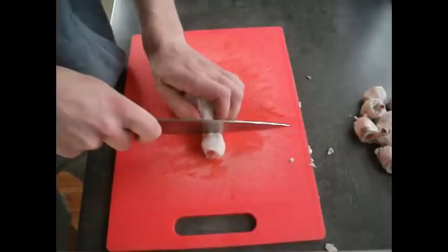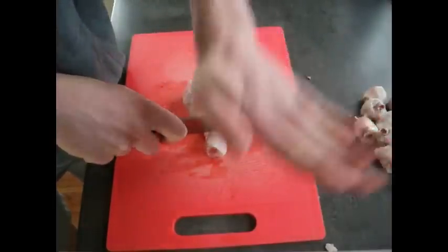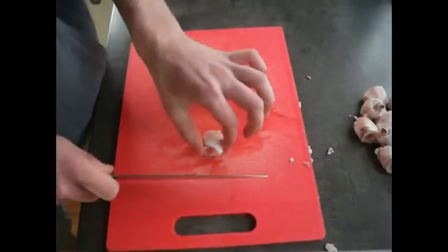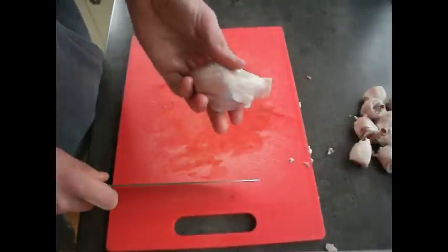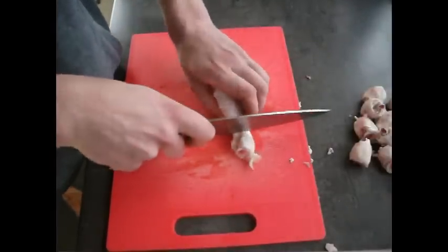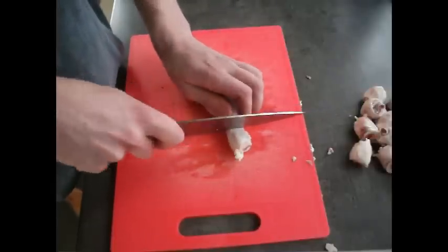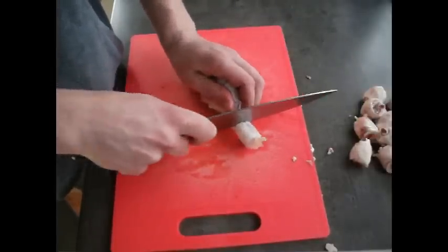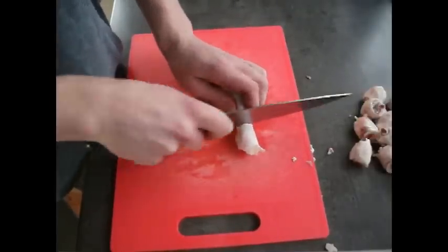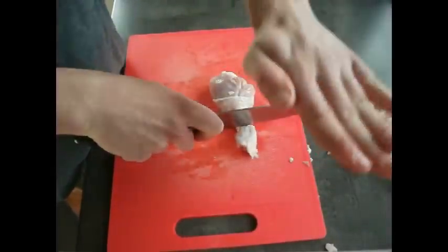What we've got here is some drumsticks and I'm in the process of removing the knuckles. This isn't a crucial step but it really helps with the overall presentation at the end. What we're going to do is just cut around the bone just below where the meat finishes, scoring the bone with a sharp knife.